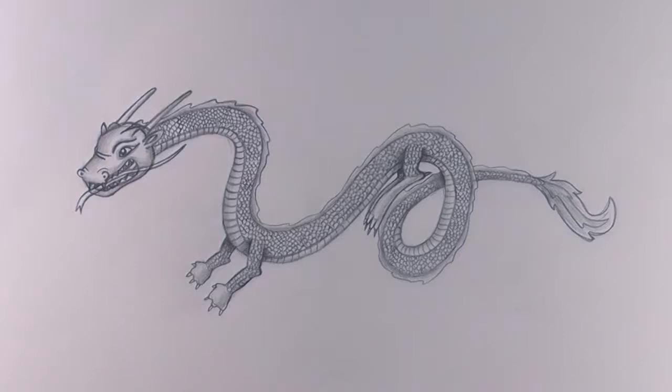Hi there, I'm Kitty and I'm going to show you how to draw a dragon in an Eastern style. First up, what you need is an A4 size piece of paper, a pencil and a rubber.